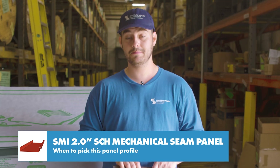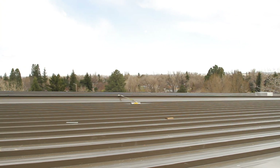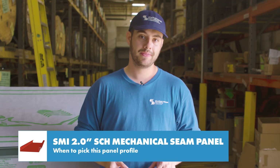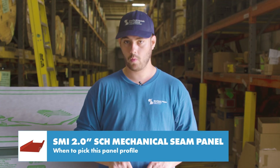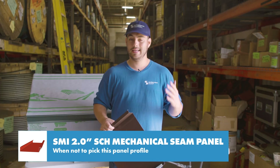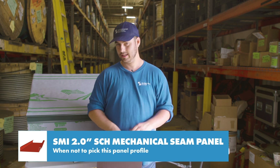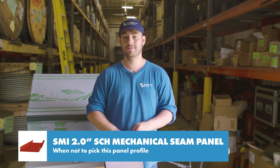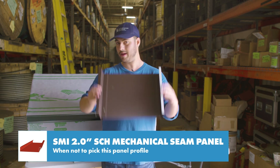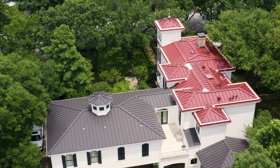This panel is a good choice for steep slope and low slope applications, and it's almost always commercial. It's good if you want an engineered system, are interested in commercial weathertight warranties, or have a building with hydrostatic conditions. This panel isn't a great choice if you have enough slope for a snap lock profile and you don't want to use the extra labor for seaming. Also, the 2-inch rib is pretty large, so in some applications it might not have the look you want.